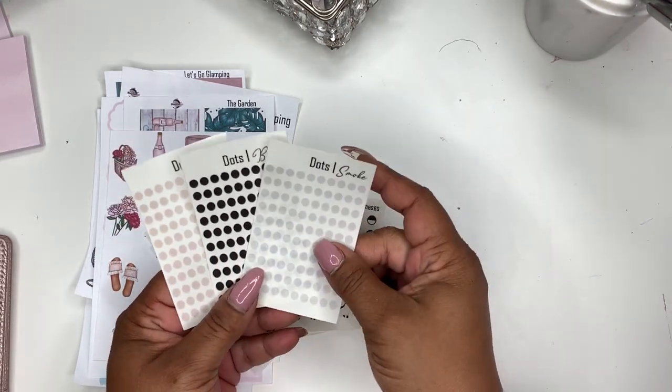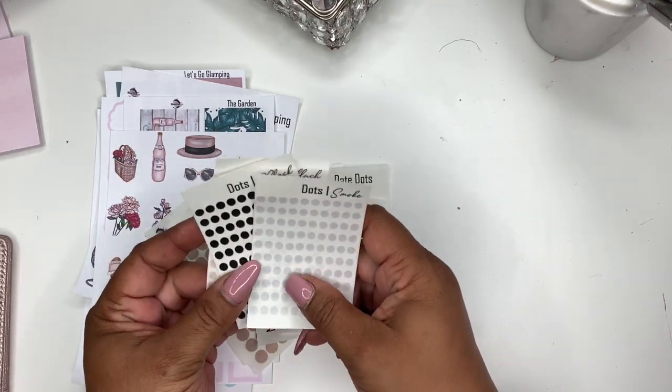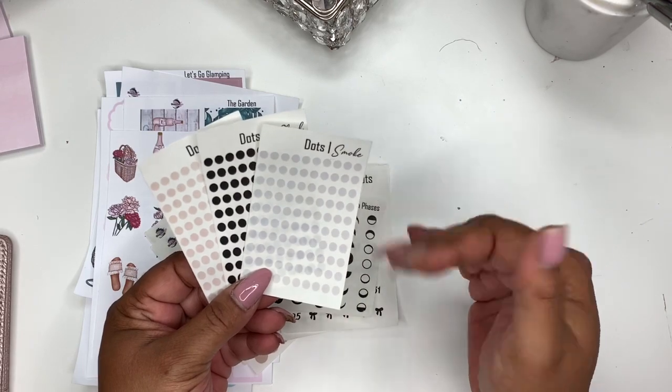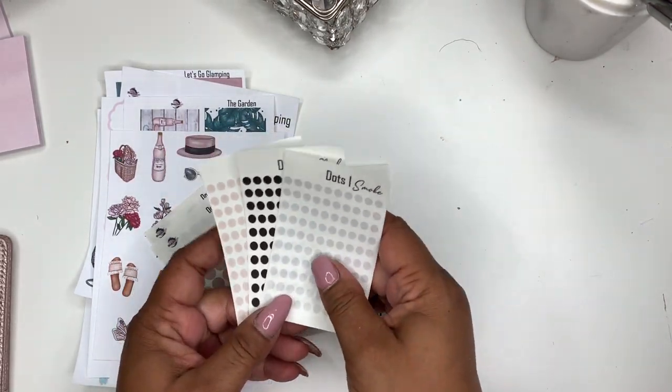These will be listed as teeny tiny dots and the colors that will be available will be listed, but they won't show just yet. I'm waiting on my ink to come and I didn't want to just wait all day for the ink and not post.